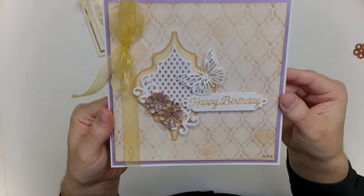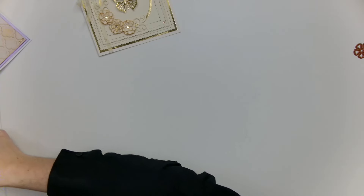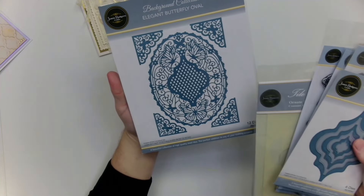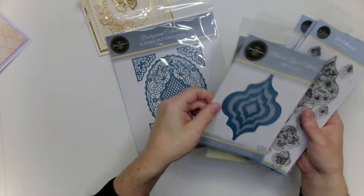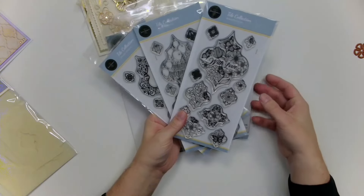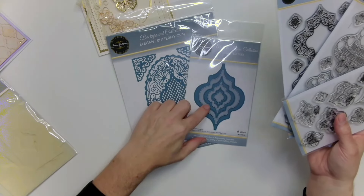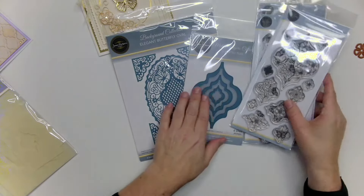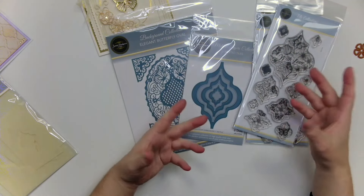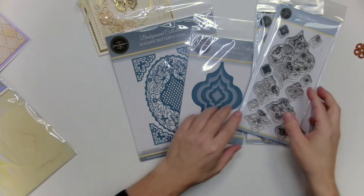From here on, we're going to be using an awful lot of my brand new tile collection. The tile collection consists of your elegant butterfly oval, your nested die set, and three matching stamps that coordinate with those dies — the dies match up over the outside to cut them out and you can layer them on the oval. The tile dies all nest together so you can literally bring your shapes in and build them back together like kitchen or bathroom tiles to make backgrounds, cool patterns, and borders.